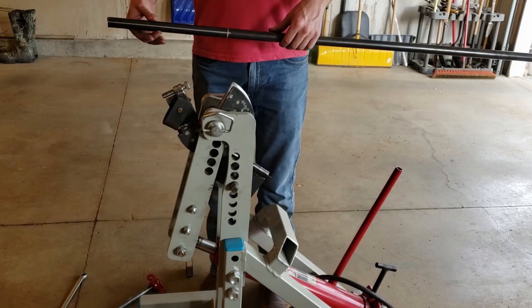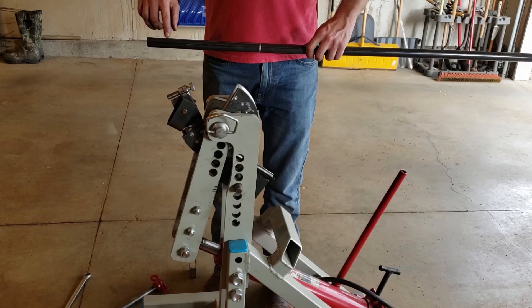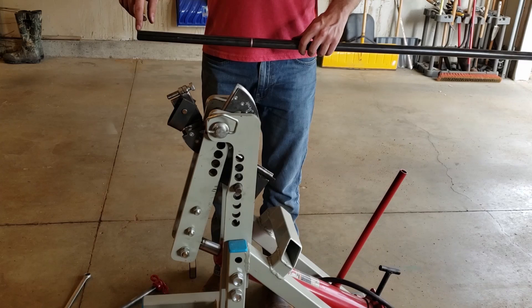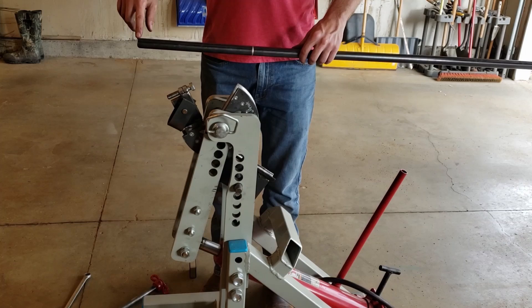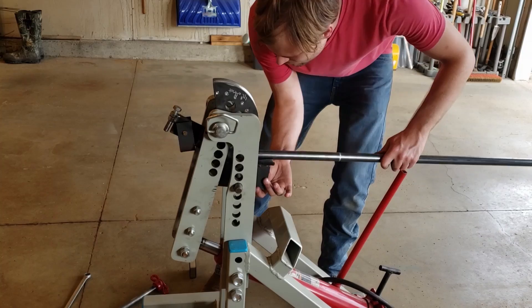We've got this long tube here for the main frame and you can see the notch on the end. The special part about this is our notch and our bend are not in the same plane. We drew this line earlier for the home of the notch, and that's also going to be pointed straight up — the home for the bend too — so we can get the notch and the bend clocked in the right position. We're going to load it up and bend it.